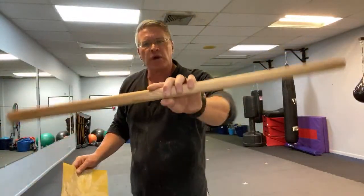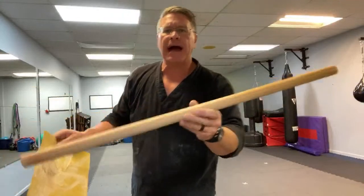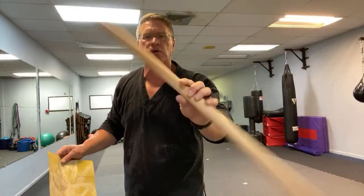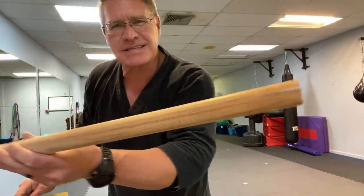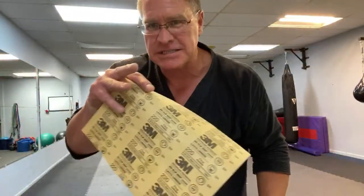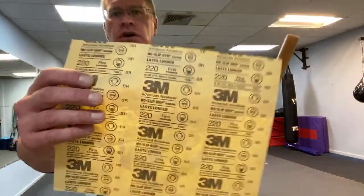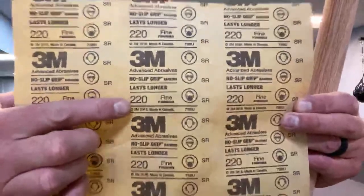We're just refreshing and reconditioning this hanbo, and I'm showing you how to make your own homemade self-defense tool - the homemade walking stick for less than 10 bucks. You get the dowel rod at the hardware store and three pieces of sandpaper: 80 grit, 120 grit, and 220. You can see it's always listed on the back side, printed there over and over.